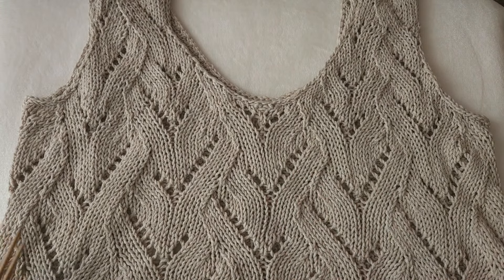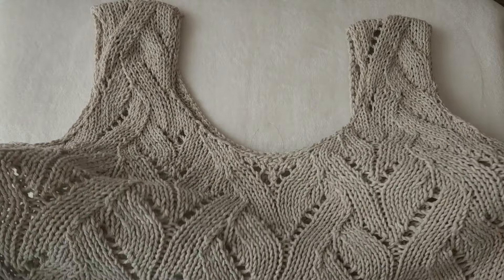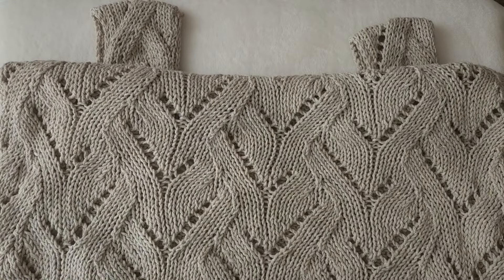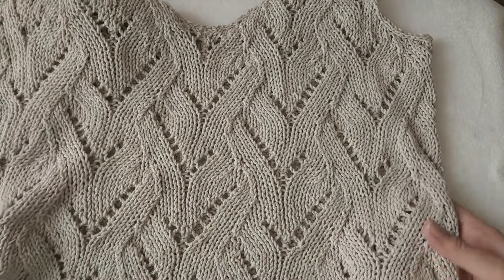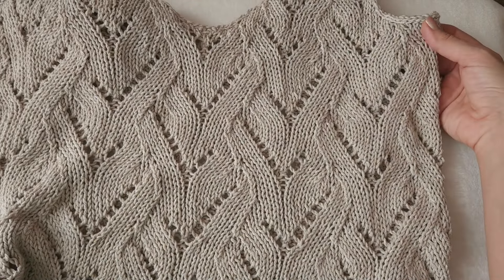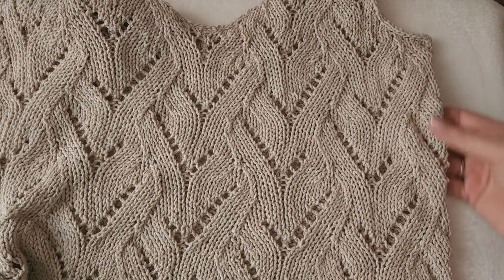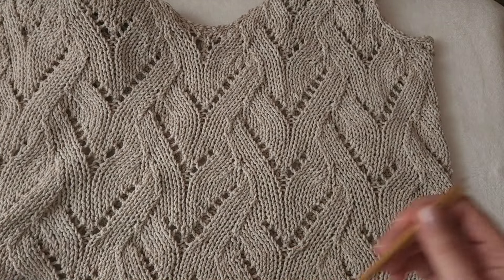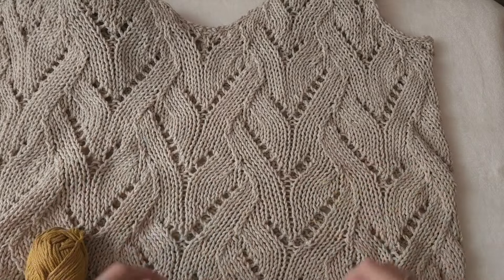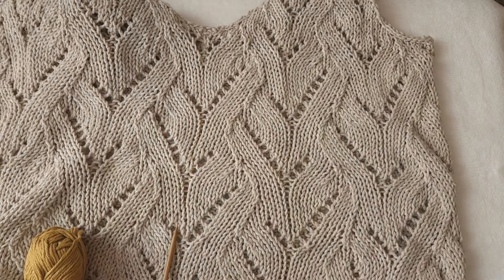The top has 12 pattern repeats - six pattern repeats for the back and six for the front. I was knitting it in the round, starting from the bottom and knitting up to the underarms, which is two and a half pattern repeats. The pattern repeat goes from purl stitch to purl stitch.